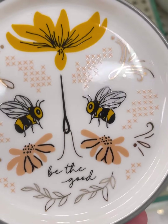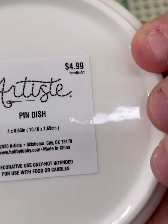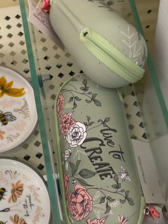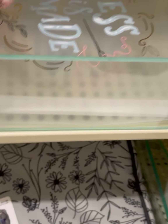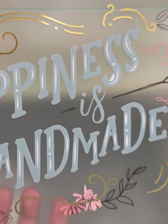'Be the Good' — this was very pretty. A pin dish. Interesting. 'Live to Create' — that's nice. And then there's something with floss tubers and clear project bags. Is this a trend?